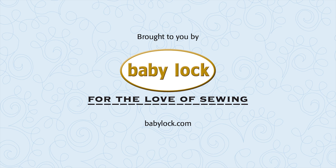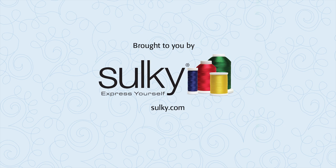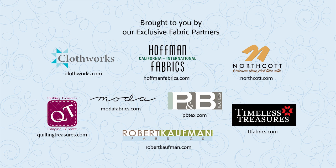Brought to you by Baby Lock, for the love of sewing. Sulky Threads — express yourself with Sulky and create with confidence. Our exclusive fabric partners; be sure to look for their newest lines of fabric.